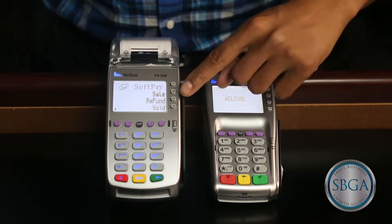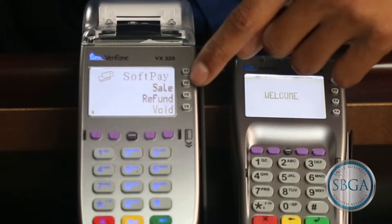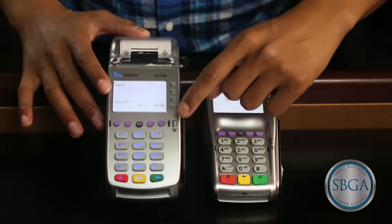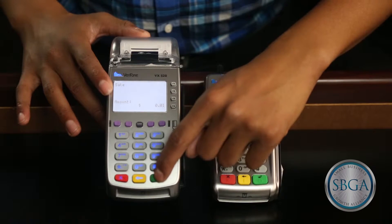To initiate a transaction, press the gray F2 key on the right side of the terminal display. It should say sale beside the key on the screen. Enter the amount of the transaction and press the green enter key on the bottom right-hand side of the terminal.